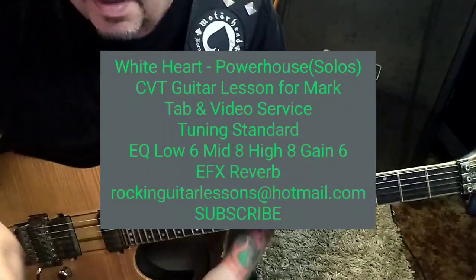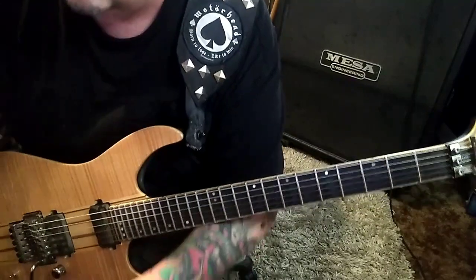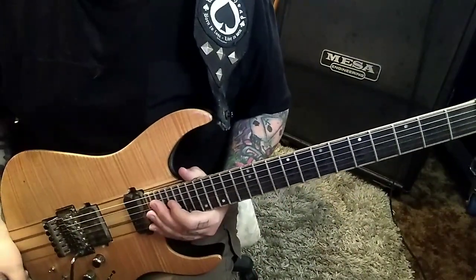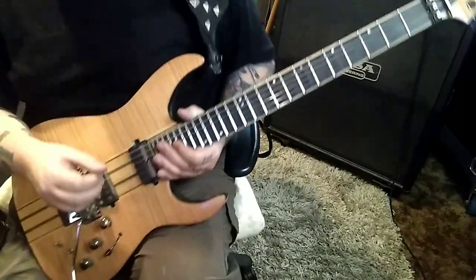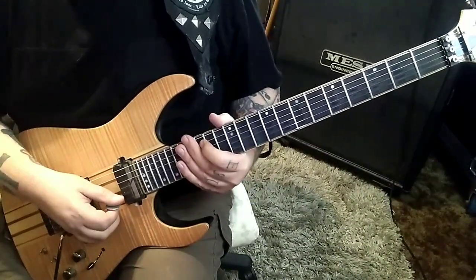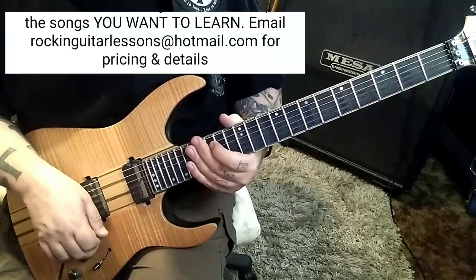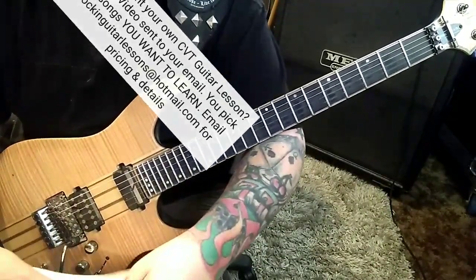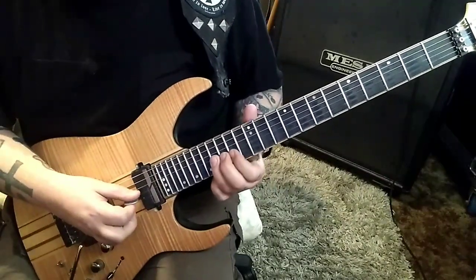This is a guitar lesson for Mark — it was originally a CT guitar lesson but you wanted to convert it to CBT, in standard tuning. You wanted all the solos; I forget who the guitar player was, maybe Steve Lukather or the guy from Steely Dan. Anyway, the guy can play. We've got two solos — the main solo and an outro solo that fades out. It's in F sharp minor, timestamp 2:56 for the first one.